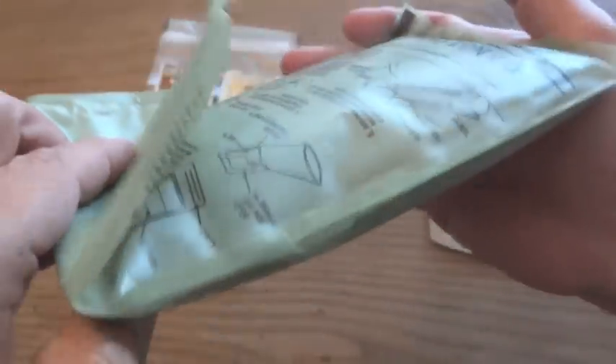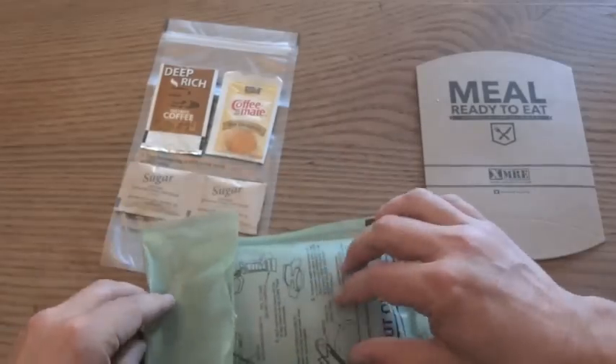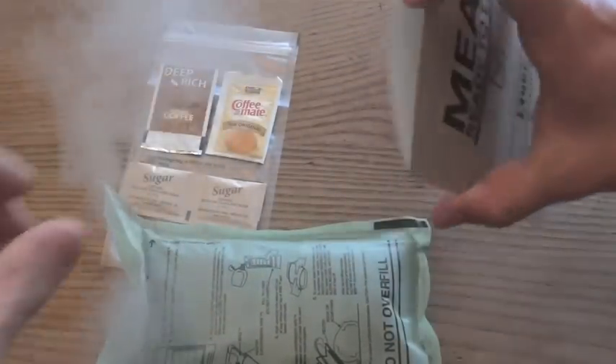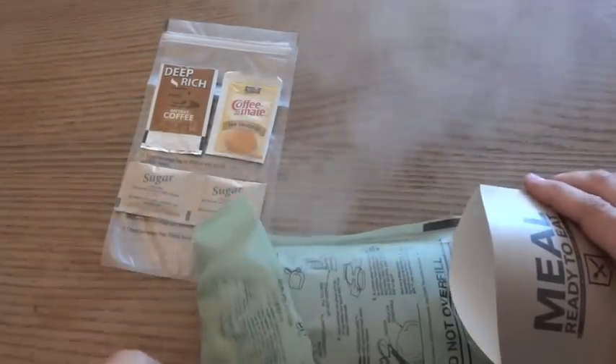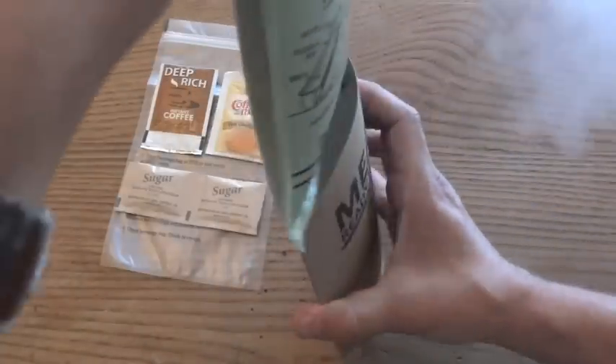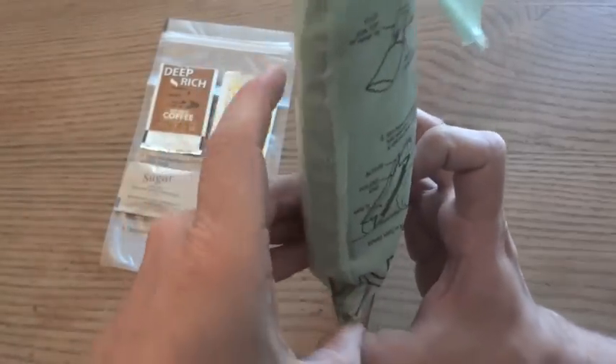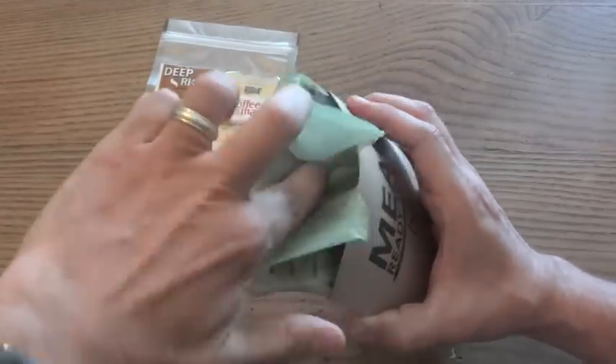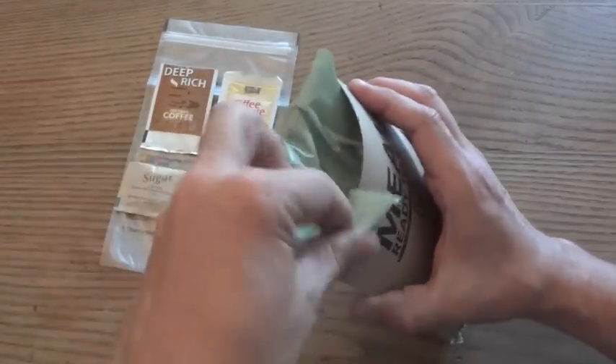Give that a few seconds horizontal to get the water into the heating elements, which seems to be doing pretty good. Just slide the whole thing into the thermal sleeve — I think I should have done this before adding the water. It's very hot. I'll put this on the rock or something.